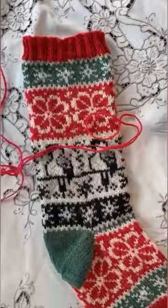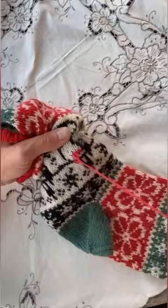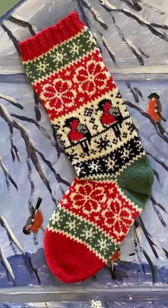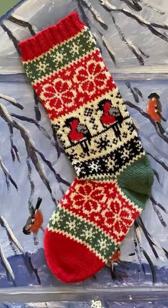It's way easier to do duplicate stitch than knit colorwork with four colors at a time, or doing intarsia, which is even way more difficult. So this is a simple way to create colorful colorwork designs, and we highly recommend you try it. The pattern is available at arnecarlos.com, only until Wednesday.